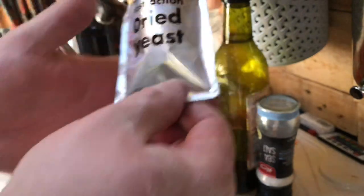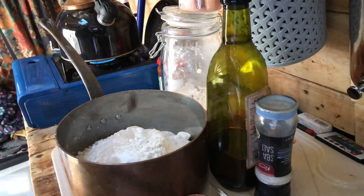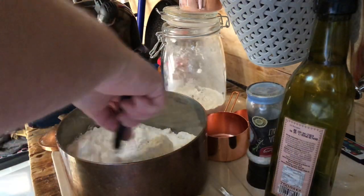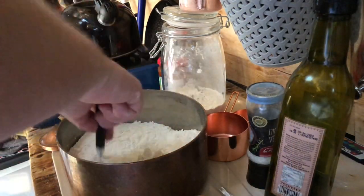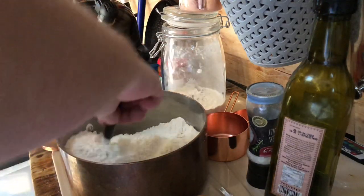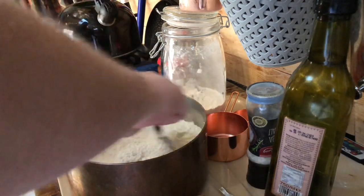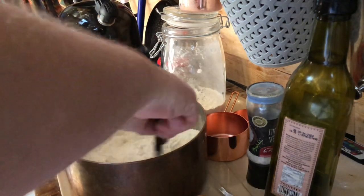Seven grams of dried yeast going in. I'm going to give this all a bit of a stir before I mix any of the wet ingredients like the olive oil or the water. Make sure all the dry ingredients are mixed thoroughly first.